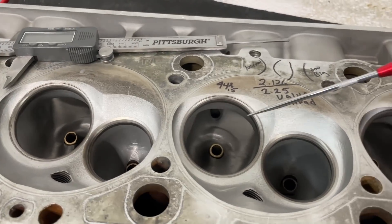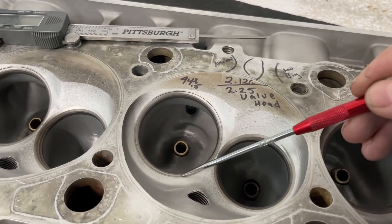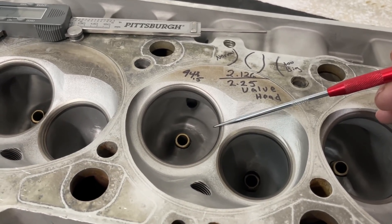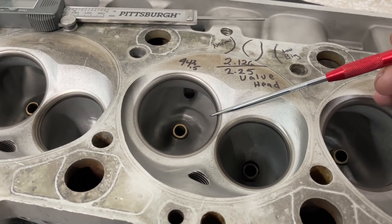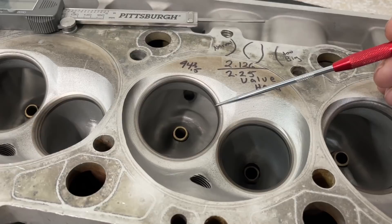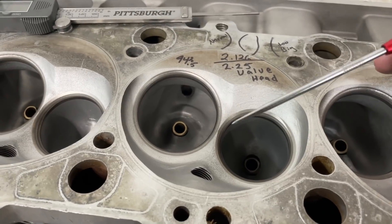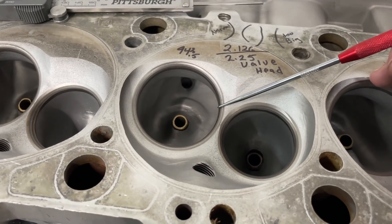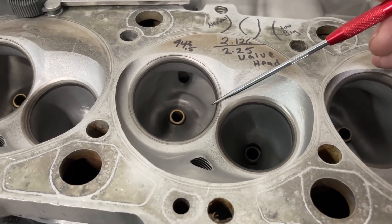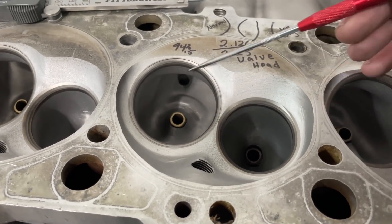What does making the throat too large actually do? I'll show you on the other head in a minute. When you do this, it will actually flow more at peak lifts - like one inch of valve lift - but it will be horrible at 0.400, 0.500, and lower for sure. The numbers I care most about are 0.400, 0.600, and 1.000 inch lift, because they tell me what the port might be doing. If you do this, your 0.400 number will be absolutely miserable. The one-inch number will be great, but it won't make up for the rest.